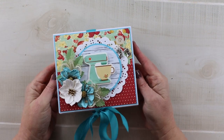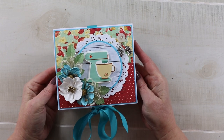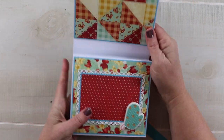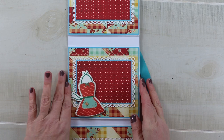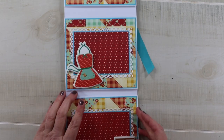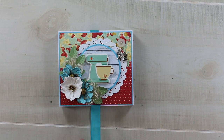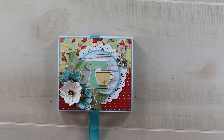Hey there, welcome back to my channel — happy Wednesday! Today we're going to be working on this flip book folio, inspired by some very sweet retro kitchen stickers I picked up from the Dollar Tree. We have lots of flips, space for pictures and journaling, and some folded tip-outs as well. This is very simple to make — all pages are the same size, so we only need one set of measurements.